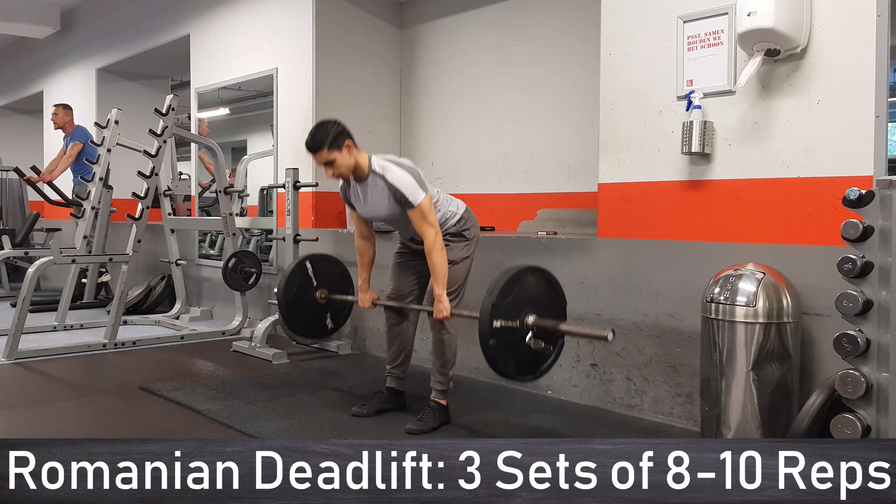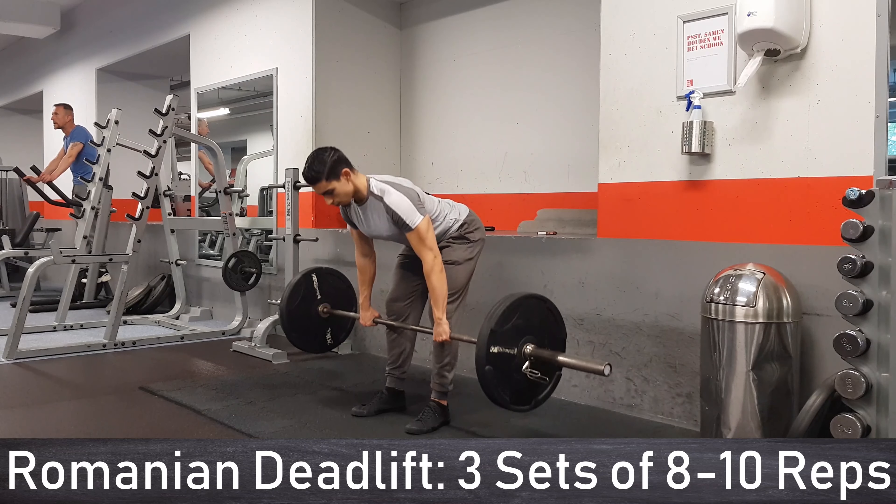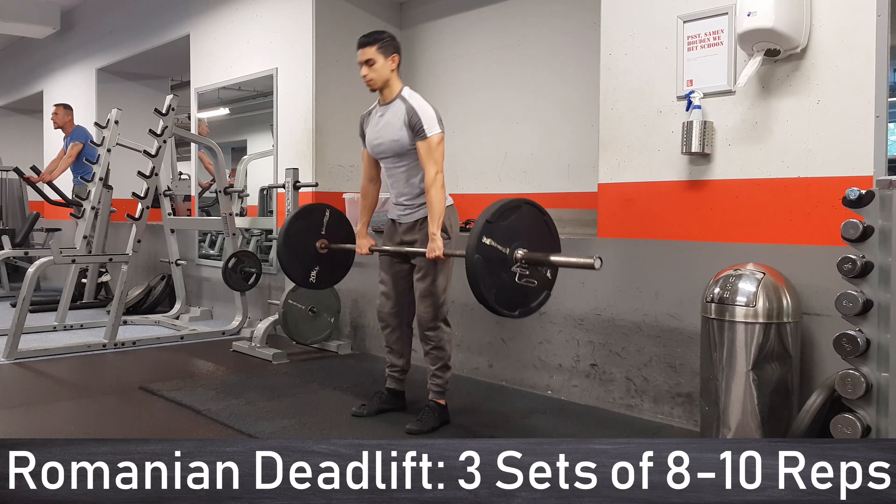The next exercise is the Romanian deadlift. Since you keep your legs mostly straight during the Romanian deadlift, your quadriceps cannot assist you in this movement, so your glutes and hamstrings need to take over and get trained effectively.